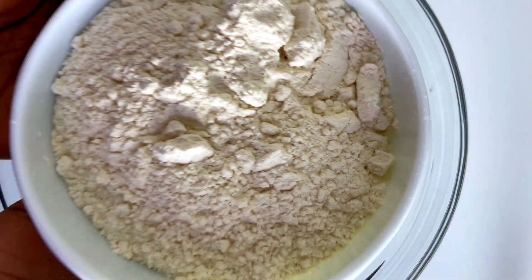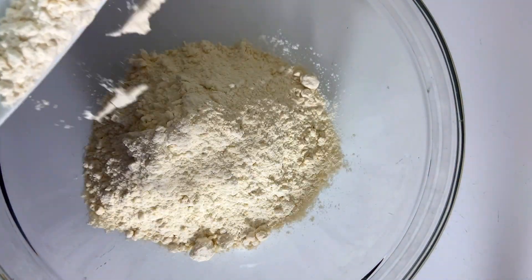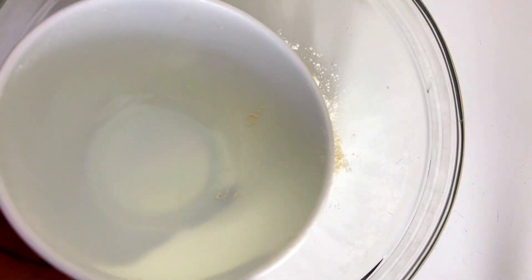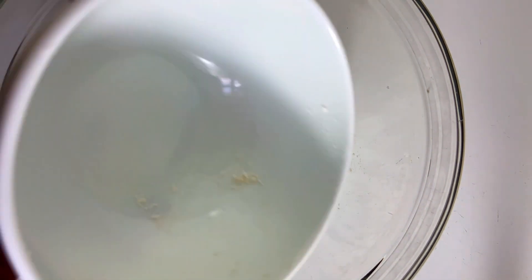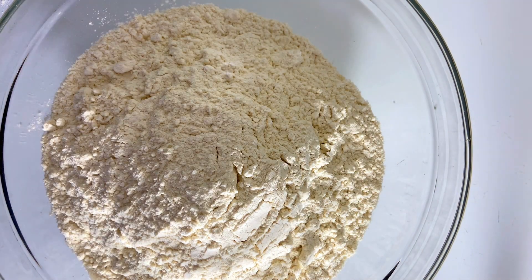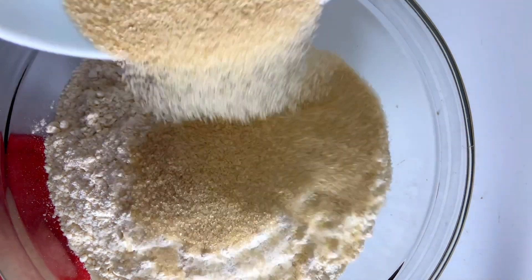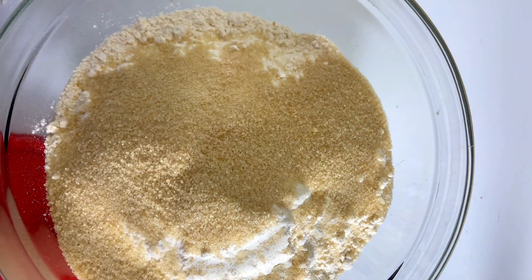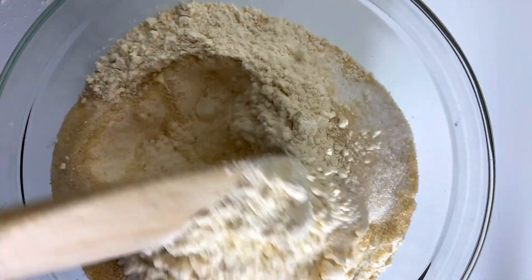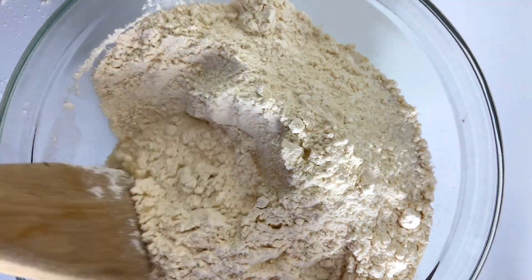We are going to add in two cups of flour inside our bowl, and the same bowl we use to measure our flour is the same bowl we'll use to measure our water. We're going to add in a second bowl of flour, then use the same bowl to measure our sugar — just a quarter of sugar — and also a tablespoon of salt. We're going to mix all the dry ingredients together so that they are in sync.